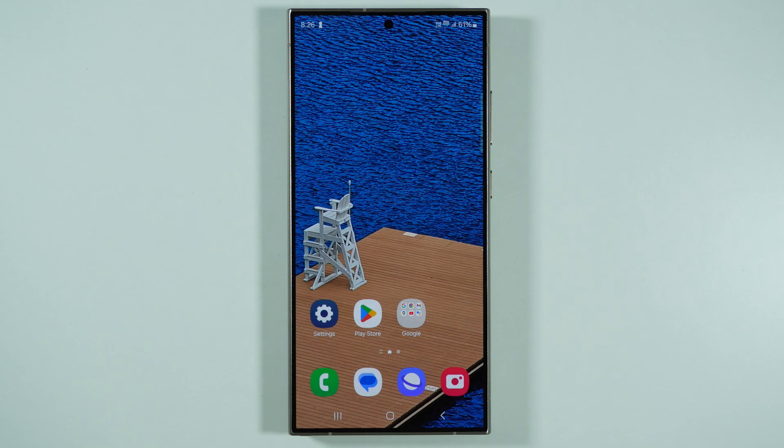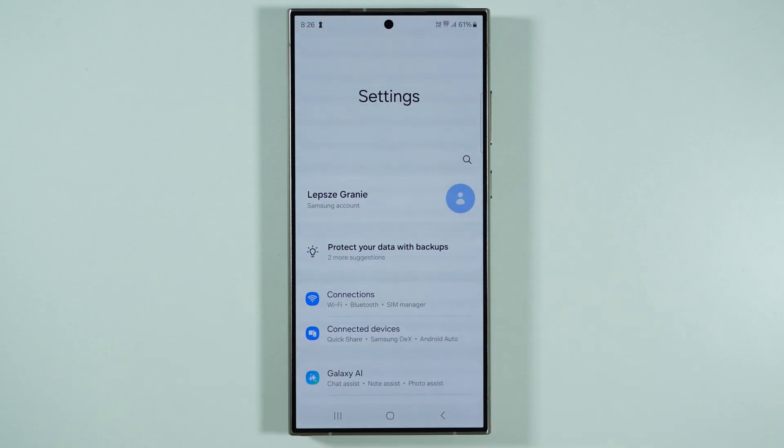Hello! If you are wondering if you can connect your Samsung Galaxy S25 Ultra to your car, then the answer is yes. And in order to do so, we need to open the settings.